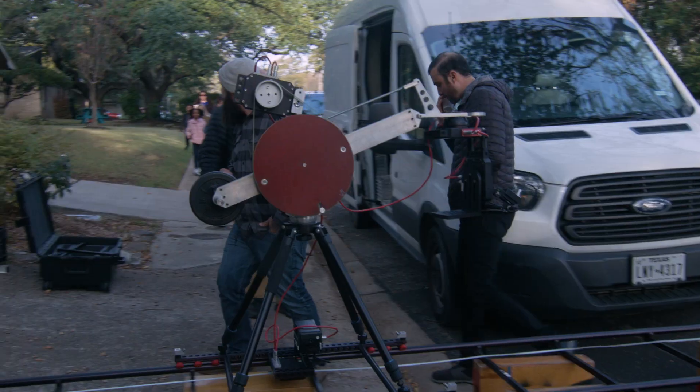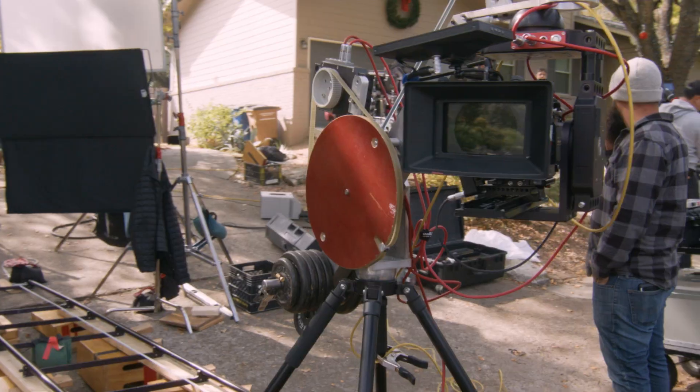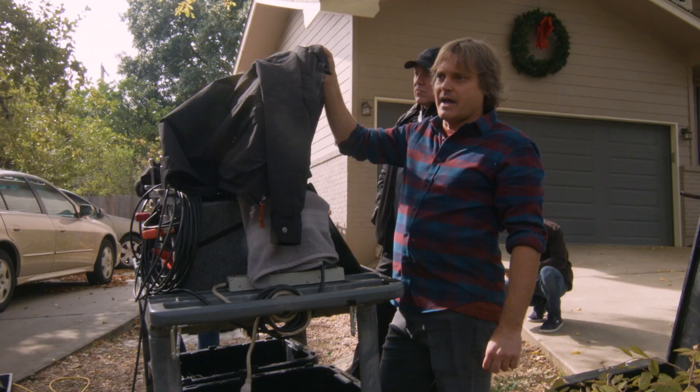Hi guys, we're here in Austin, Texas. We're doing a motion control shot. Motion control is a camera technique we use on certain visual effects shots.